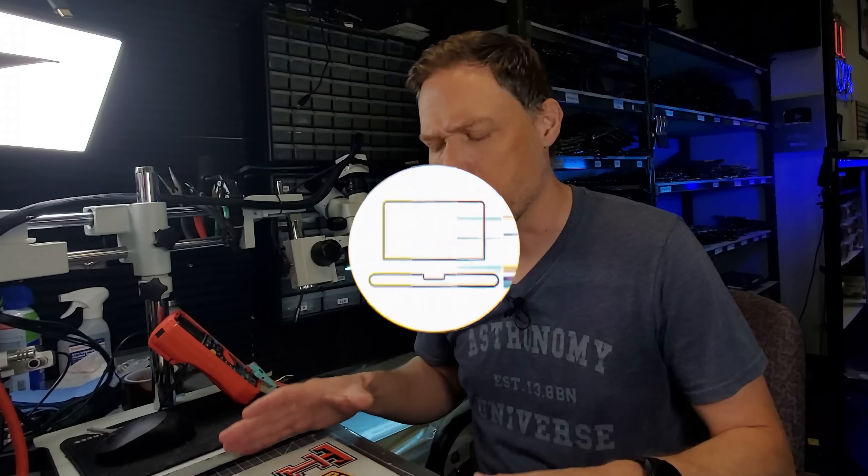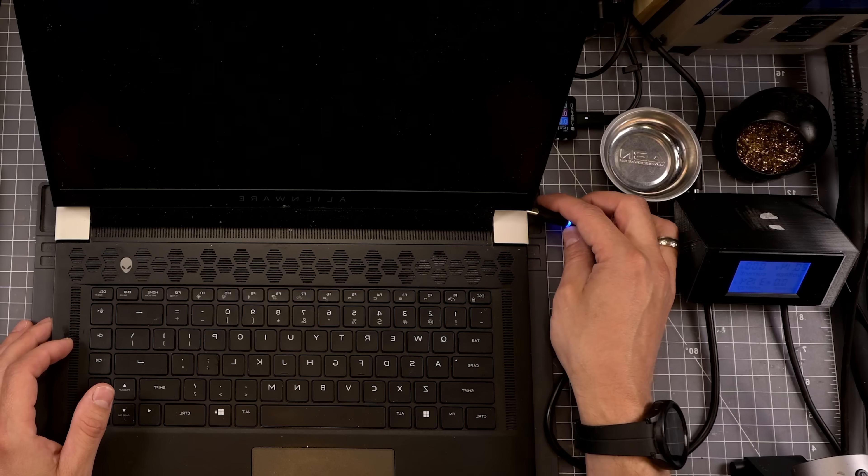New day, new laptop to repair, and this time we have an Alienware X15R1 — about a 2022 model. The customer brought this in because when they were using it at the library, the battery went dead, and when they plugged in the charger, they heard a large pop. I can only imagine the looks he got from that loud noise. Later, when they got home, they opened the bottom and saw a big burnt section on the board. I haven't looked at this yet — let's take a look together.